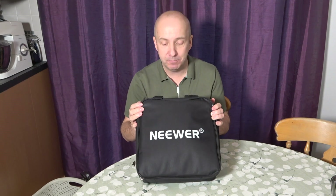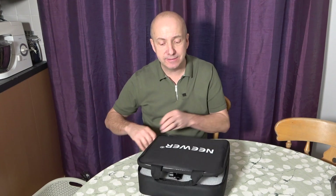Hey everybody, this is a real quick look at the lighting setup that I use for all my recording, whether it be here at my kitchen table or upstairs in my office. I use the Neewer LED lighting set.